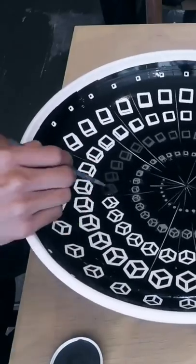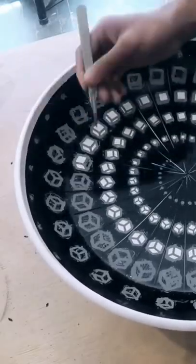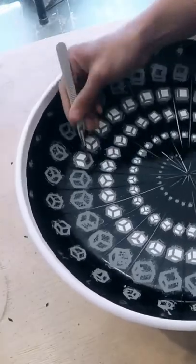For high contrast, I used a black glaze to paint through the openings of the stencil, and now all the pieces can be removed.